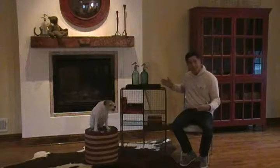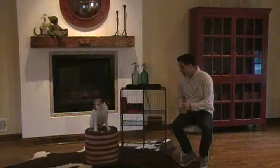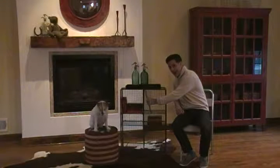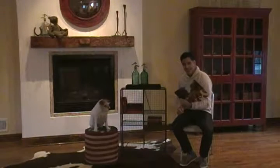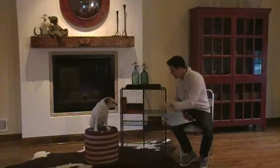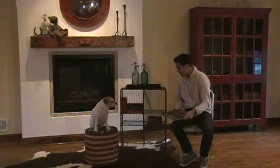We loaded this up a little just to give you an idea of how it looks. And if any of you are fans of vintage vinyl albums, we put a few of those in here. We've got the Beatles, the Eagles, and even some Jethro Tull for some of you hard rockers.